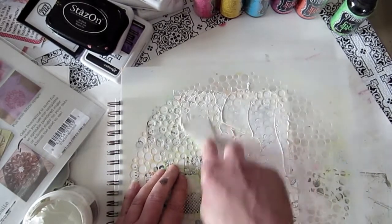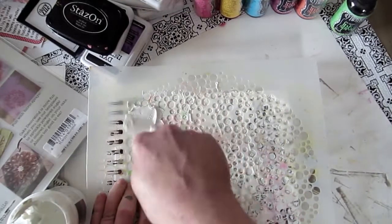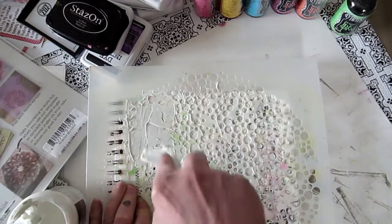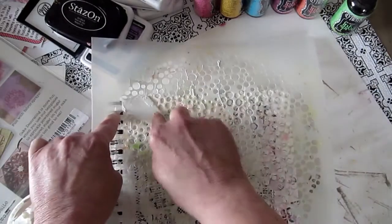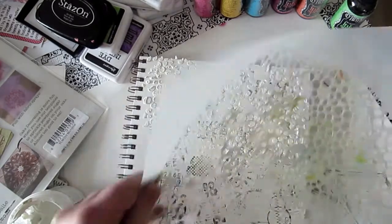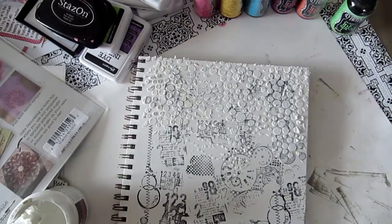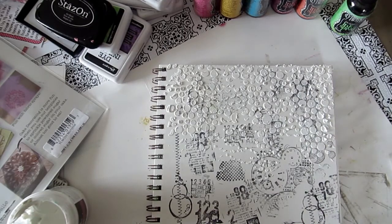I'm going in different random places — some farther down, some not so far. Wait till you see what's gonna happen, I tell you it's gonna be fun. You really do want to let this texture paste dry because that's part of the technique. You can put as much paste or as little paste as you like. So what we have is a whole bunch of dots over top of our stamping. I'm gonna let it dry and then I'll come back and show you where we go from here.